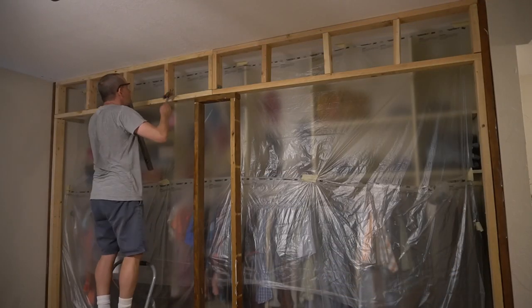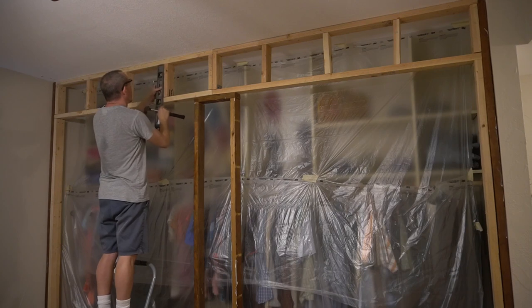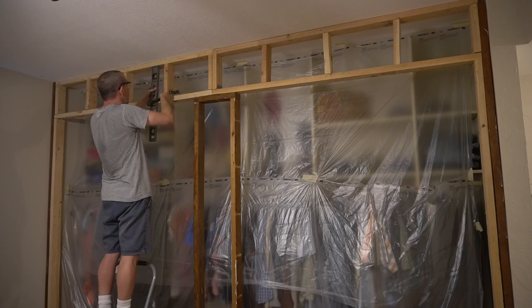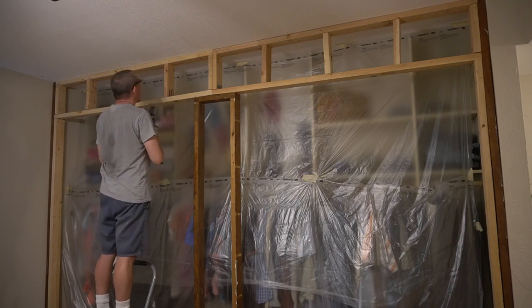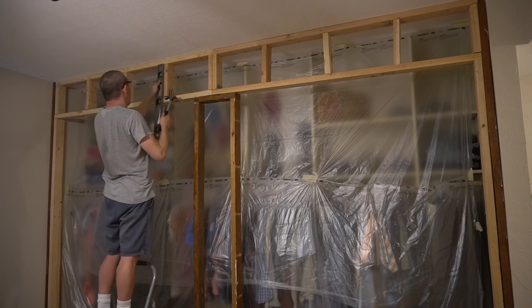Matt was able to get the wood attached and everything straightened out enough to remove the clamps. The next step is to plumb up the cripple studs, make those as good as possible, get the ceiling beam attached in just a couple of places where there are studs, and then call it a day.